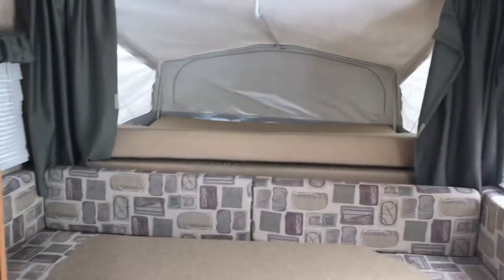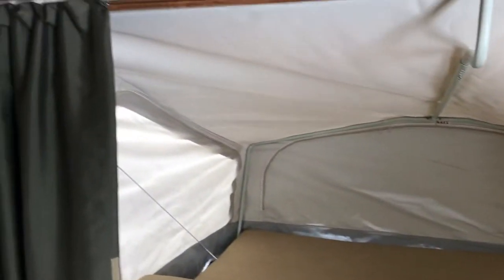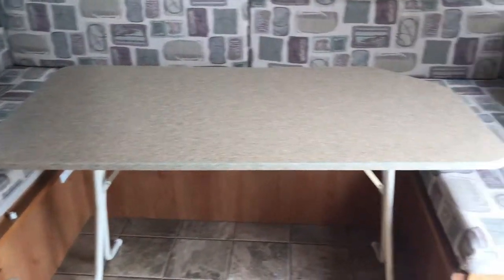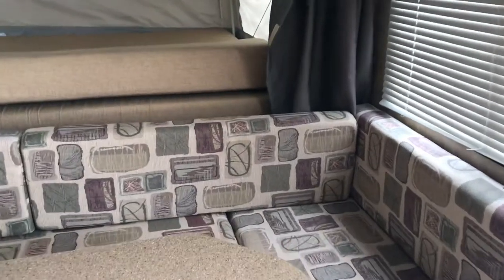Now looking in this direction — this is what it looks like with the tent ends out. You'll notice again that thing is bright white; there is no mold or mildew, nothing like that on there. This thing is in just fantastic condition. Below that is going to be your wrap-around U-shaped dinette with the removable table. This does fold down into another bed as well if you need more sleeping space — this thing can sleep up to six people.